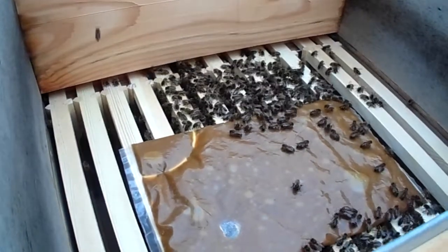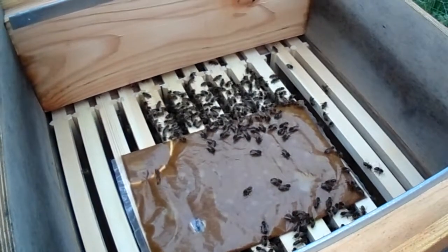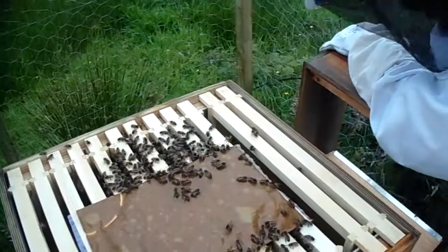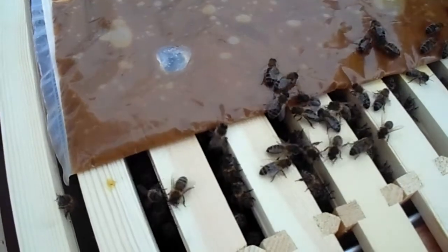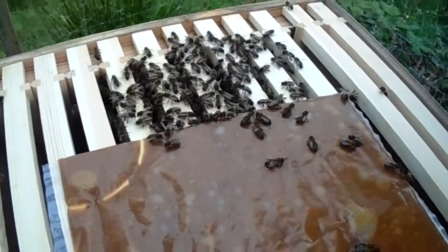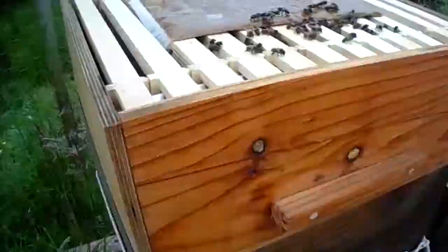This is not the brood box, this is the super area. So I need them to fill actually down below. Hello bees. It seems like they're doing a nectar exchange and just kind of hanging out up here. So if you can step down, Kate, I'll put this super down there.